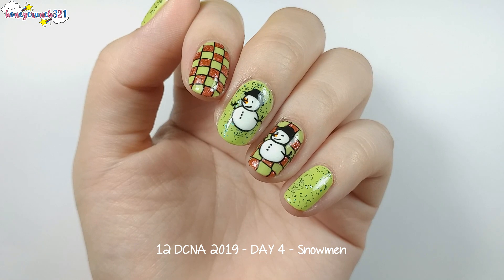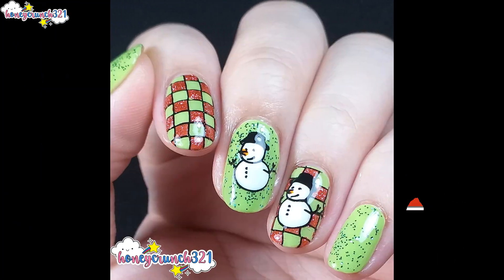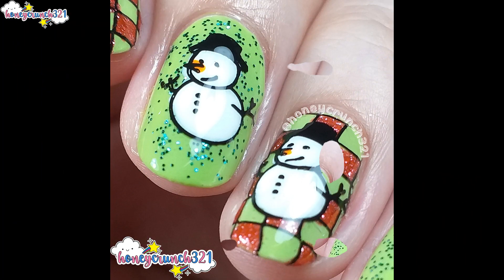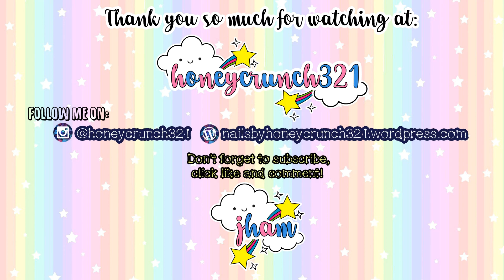If you guys enjoyed today's video, don't forget to hit like, share this video with your awesome friends, and subscribe. Make sure to follow me on Instagram to stay updated. I'll be posting another Christmas nail art tomorrow, so don't forget to hit the notification bell to see it first here at Honeycrunch321. Thank you so much for watching, and I'll see you in my next video — bye!